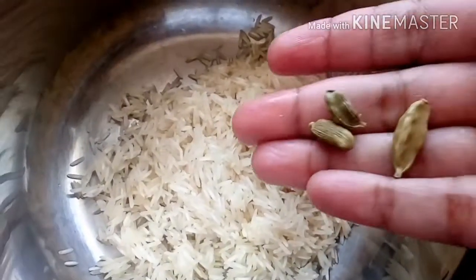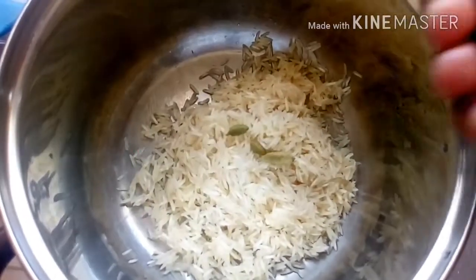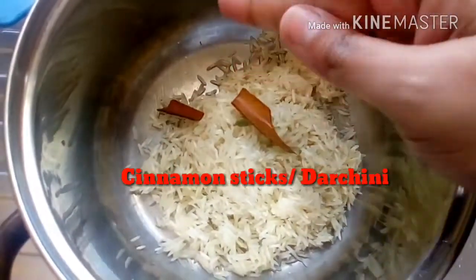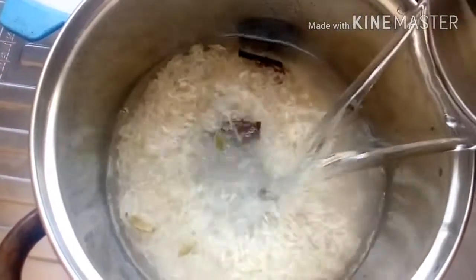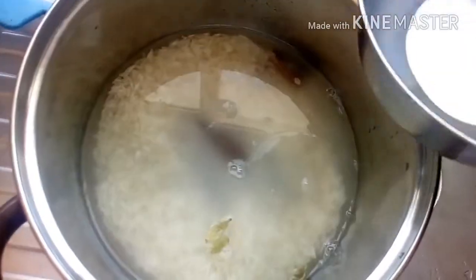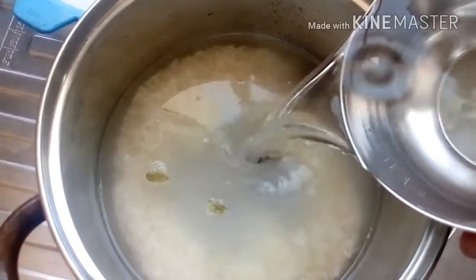First we will prepare the rice — people using leftover rice can skip this part. I have taken one cup of rice, washed and strained thoroughly, and to it I am adding cardamom and cinnamon sticks. You can also add cloves but that is optional. To this we shall now add five cups of water.